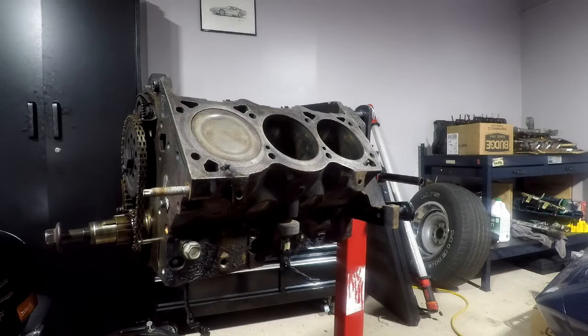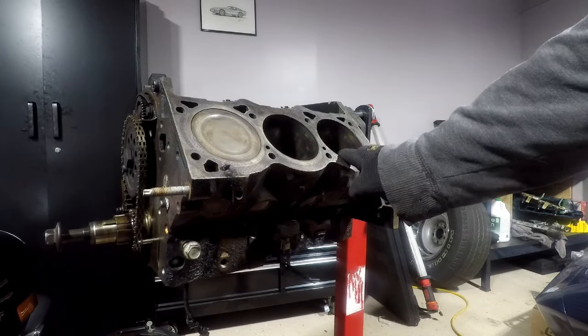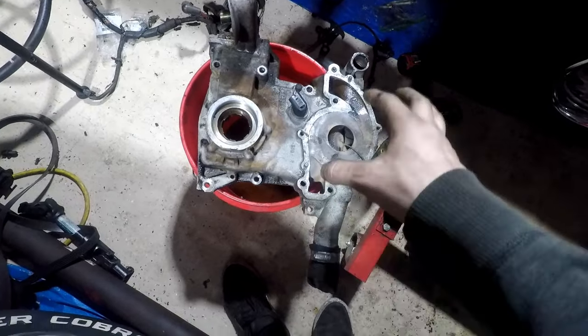There we go — a brand new piston installed. Just got to do it six more times.